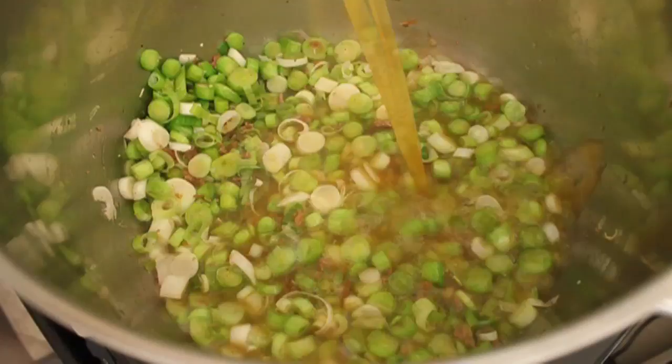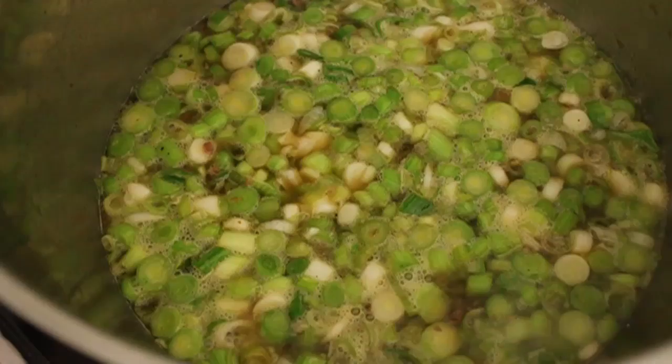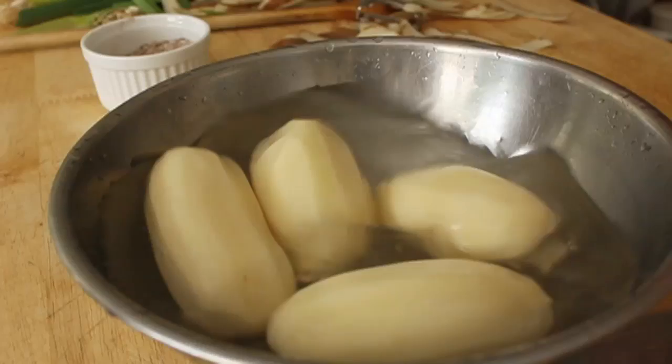I'm going to dump in one quart of broth — I'm using chicken broth, though you could certainly use vegetable broth. I'm going to bring that to a simmer, and when it just starts to simmer, I'm going to turn the heat to low, put the lid on, and let that simmer for 30 minutes. I want that garlic to get very, very soft. Some of the darker green sections of the garlic are very tough, so they do need a little bit of time to get tender.